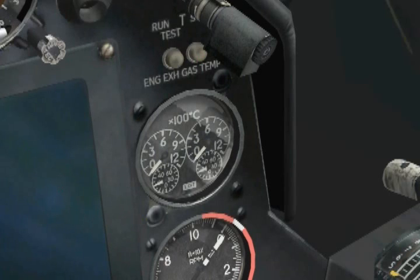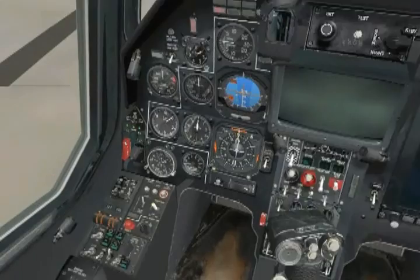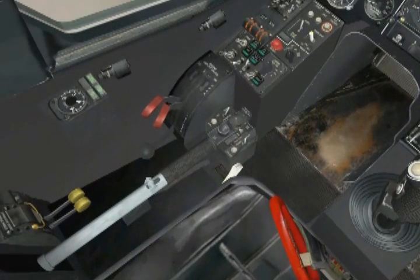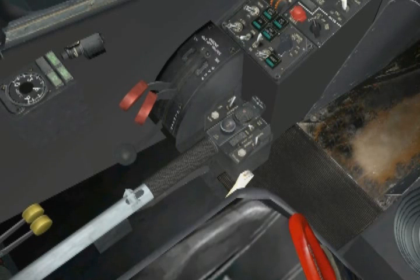We are now ready for our first engine start. We will start the left engine, stabilize it, check its parameters, then start the right engine. The first step is to check and make sure that our collective is in its full down position, as we don't want to put any stress on the engines before they are fully started. Let's turn off the rotor brake, which keeps our rotors from rotating freely in the wind when the helicopter is unattended or when personnel are working on the chopper and the engines are off. We disable it by clicking on the black lever below the engine fuel cutoff levers. There is no indicator in the cockpit that the rotor brake is off except for the position of the lever — the brake is off when the lever is in its down position.